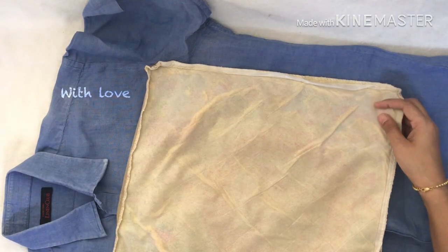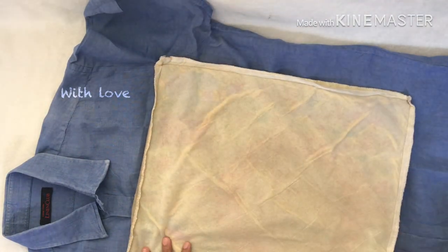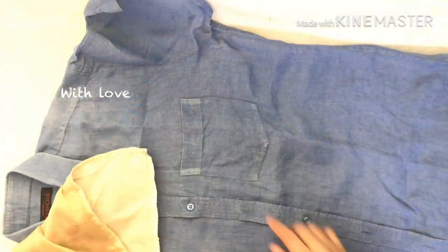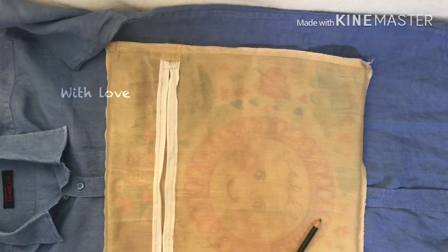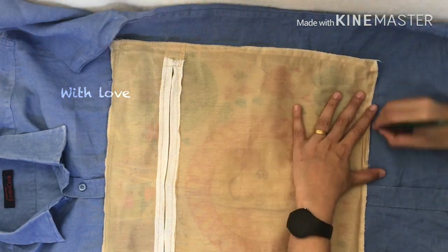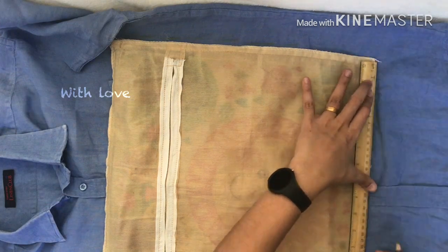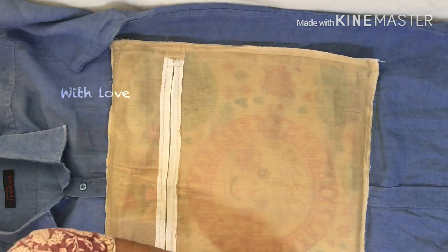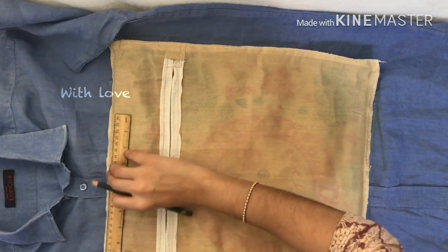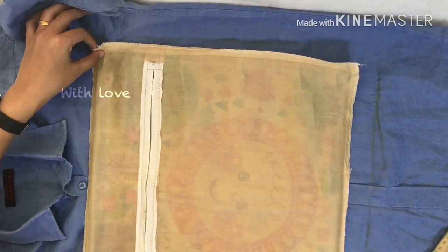We are going to cut the cushion cover. We'll mark the cushion cover. The cushion cover will be the same at the bottom as at the top. We will mark one outline on all 4 sides.